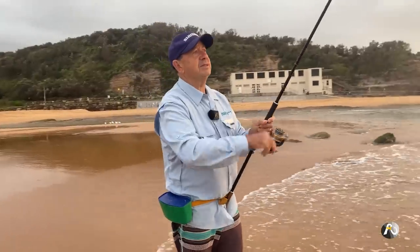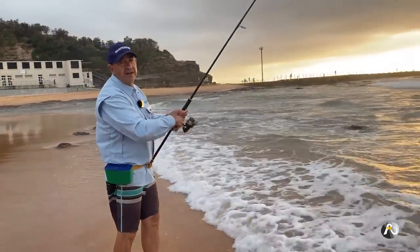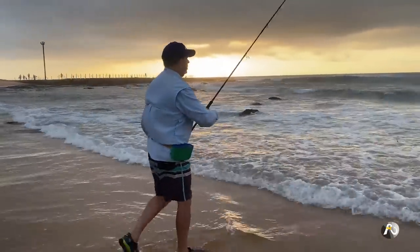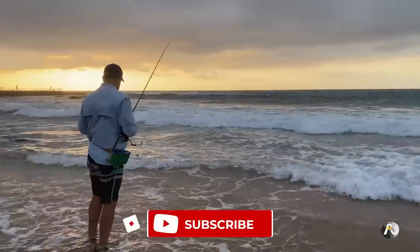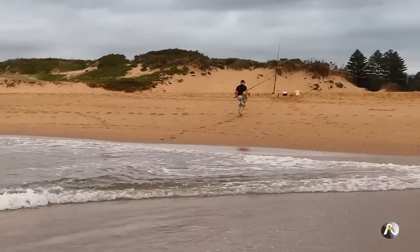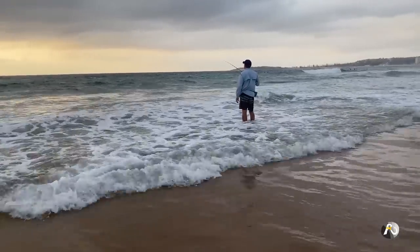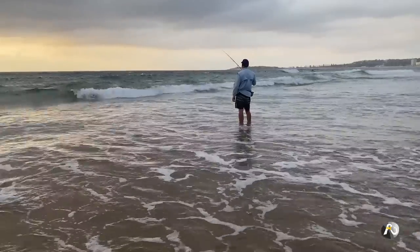I'm going to cast out again because I haven't had a bite. If you toss out a worm and it lands near a whiting, they're going to nail it. The entrance of the lake behind me — they've done work in the lake and piled sand up, closing the entrance. Normally you get a trickle of water coming out and all the fish sit out here waiting for food to come out of the lake. It's a very good place to fish anywhere up and down the coast like this.